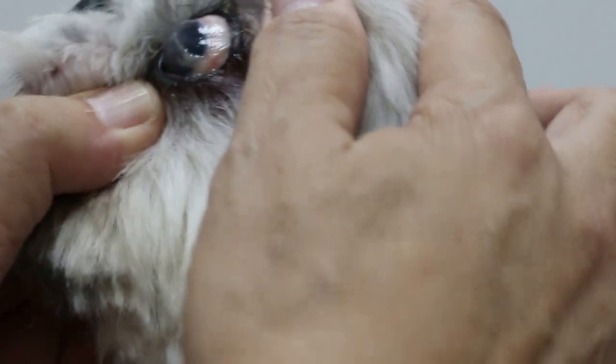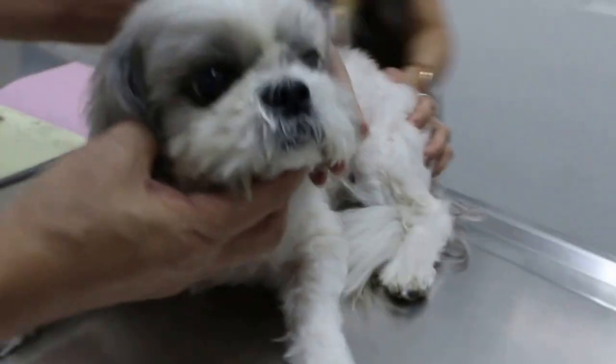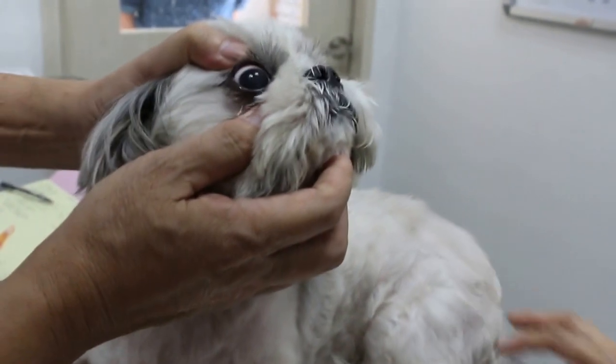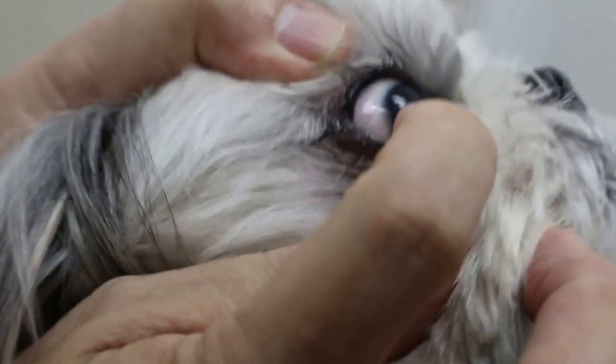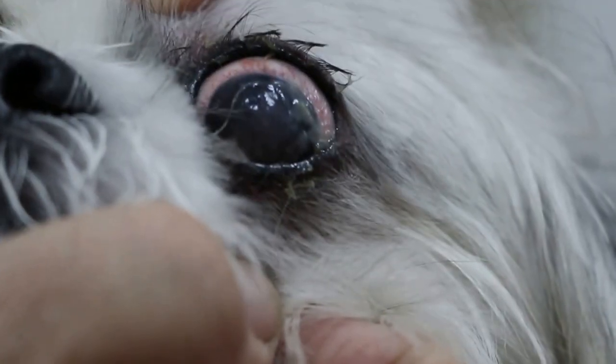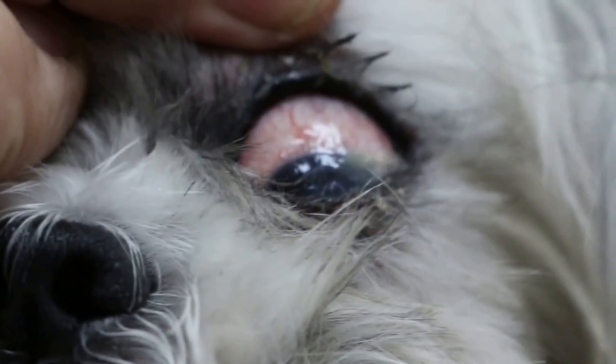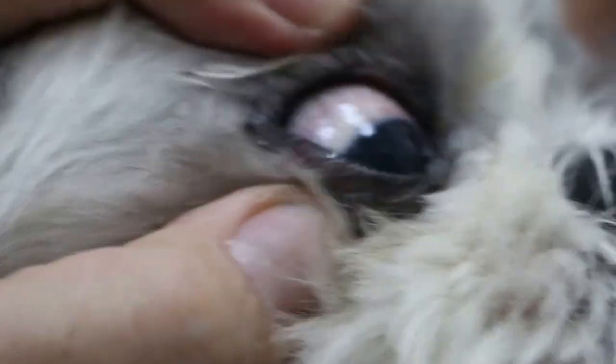From what I can see, this dog has an injury to the cornea. The cornea is the transparent part of the eye. You can see from here — this is the normal eye. The cornea is the transparent part, which is very shiny. Now the left eye, the cornea is injured, so it becomes very dull and not shiny. And the eye white — the sclera — is red. That means there's a lot of infection. Compared to the right eye, the eye white is less red and not so infected.